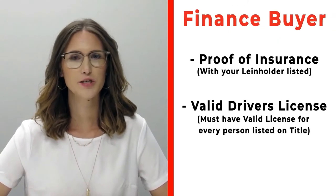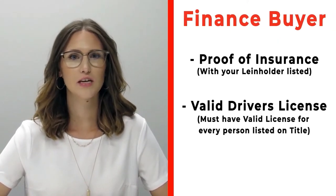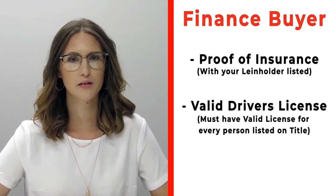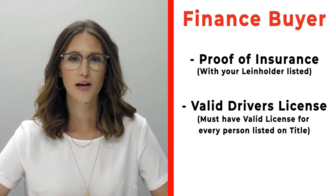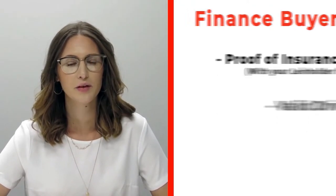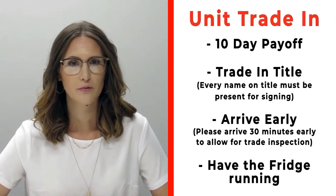If you're a finance customer, please make sure that you bring proof of insurance listing your specific lien holder. If you need that information, please call us ahead of time. Also make sure that you bring valid driver's licenses of all persons that will be listed on the title.